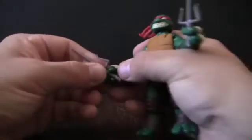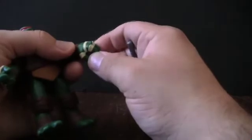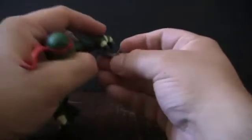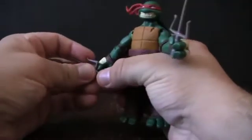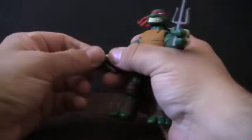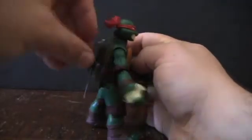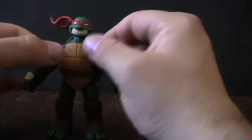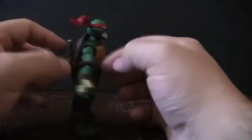He comes with his three-bladed sai, and at first they were a little tough to get in and out of his hands, though it's getting better. The plastic has a slight rubbery give — good because it means he'll grip them well and the hands won't wear out or get stretch marks over time. He can also store the sai in the back of his belt, just like in the past. It's a more recent interpretation — the original Raph always kept them in front, which was tricky to position in the holsters. I can live with the back storage; it actually makes me really want the other figures.